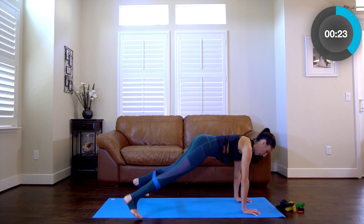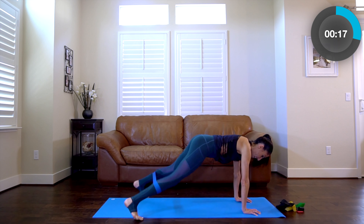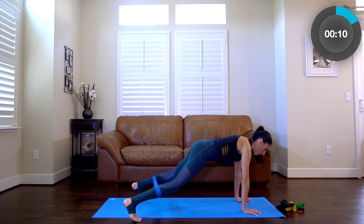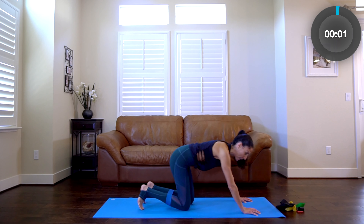About 25 seconds. Full body here, getting that heart rate up. Stay with it, guys — about 15 seconds. You're getting a good workout today. Almost there — five, four, three, two, and release.